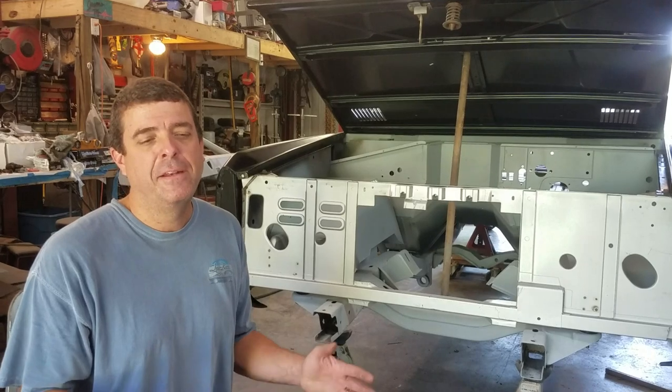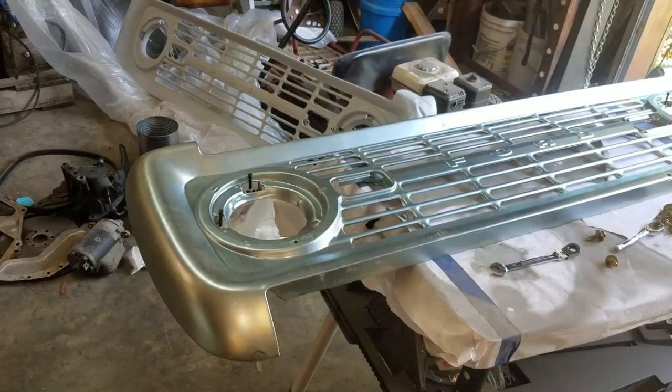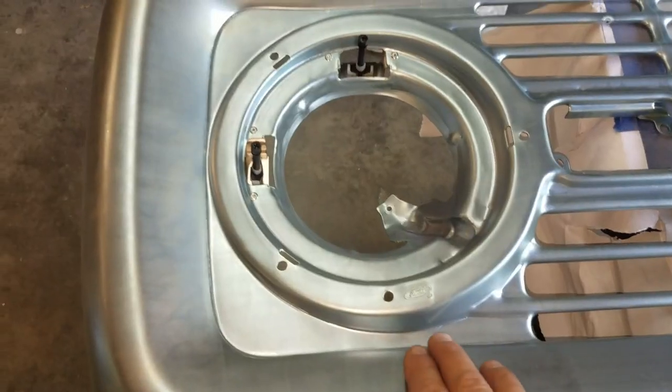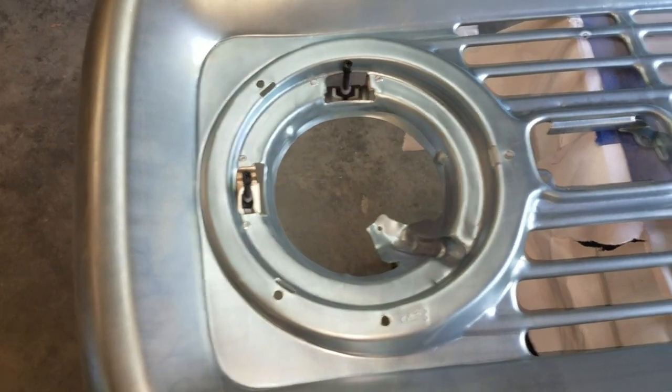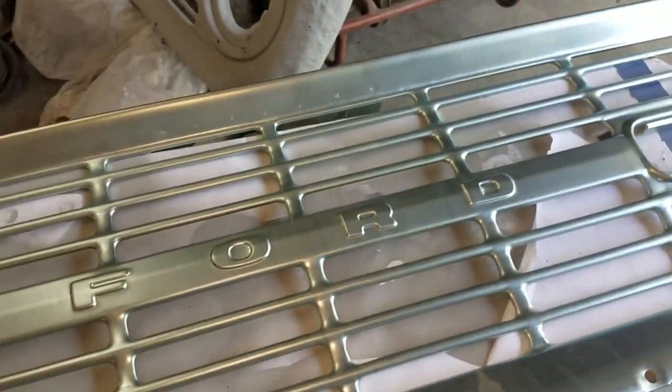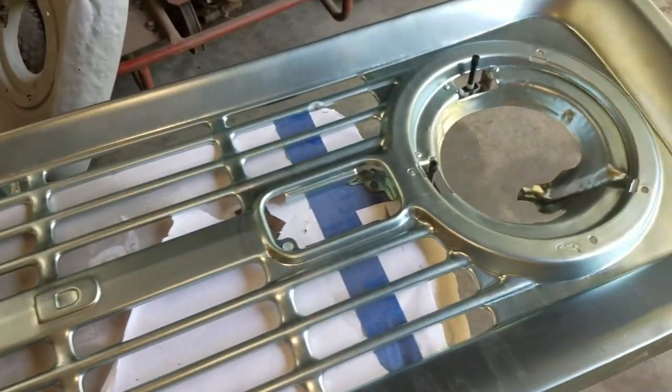We'll talk about it and I'll show you what I had to do. Just to show you the grill real quick, it's got the Ford stamping in it, which looks good. It does have the embossed Ford lettering in it. And it's not bent up.